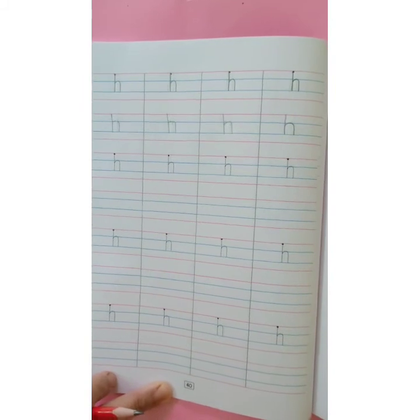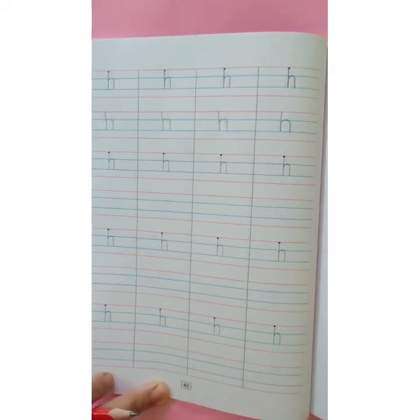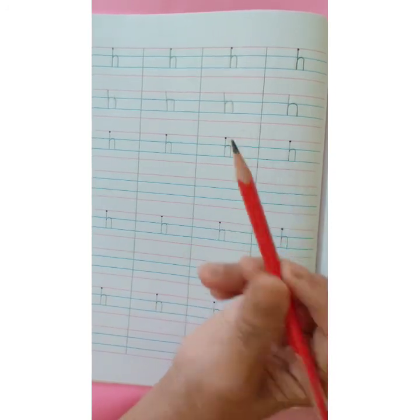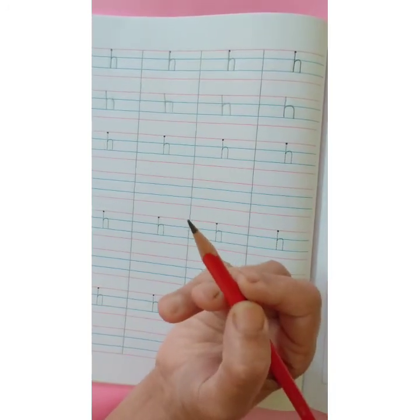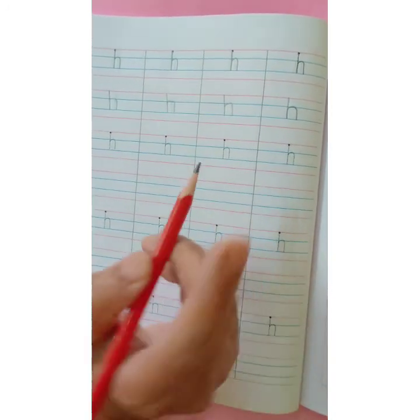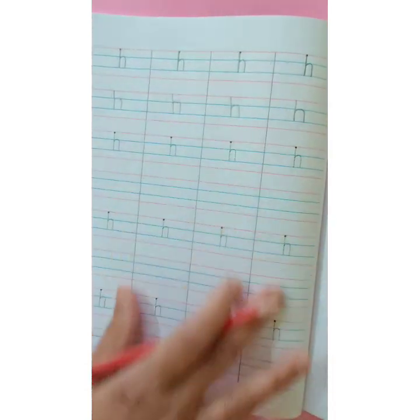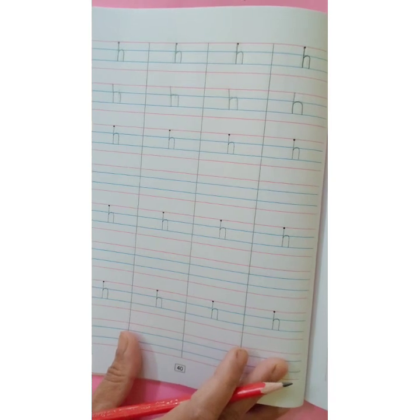Children, don't forget to write dates on both the pages. Complete your work neatly. And whenever you are doing writing work, use a pointed pencil and don't make use of erasers often. Okay? So, complete your work neatly. Thank you. Bye bye.